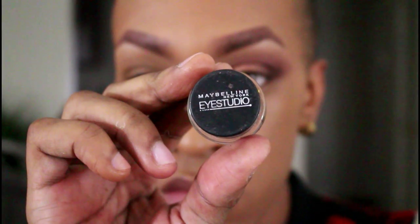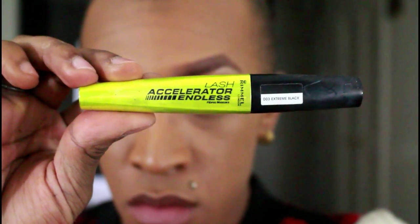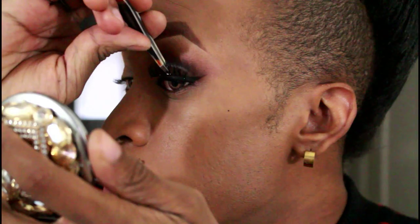Next using this gel eyeliner by Maybelline, I'm going to use that to line my eyes. My camera actually died right here and I didn't realize it, so it didn't catch me applying the liner — but you guys have seen that already. Next I'm going to curl my eyelashes, then I'm going to go in with this mascara by Rimmel to coat my lashes. Then going in with these false lashes by Lily Lashes — I believe this is in the style of Mykonos, but I'll put it in the description box. This is one eye done.